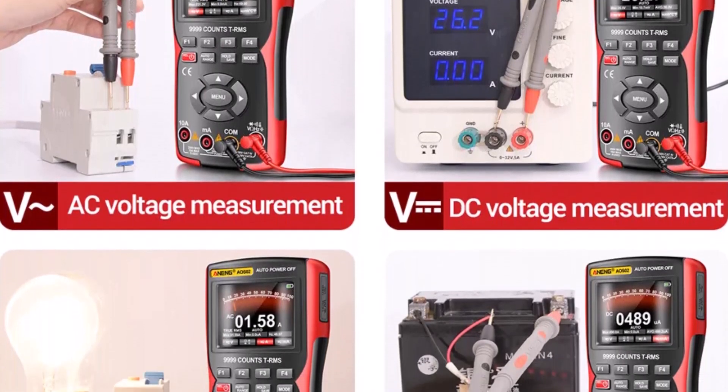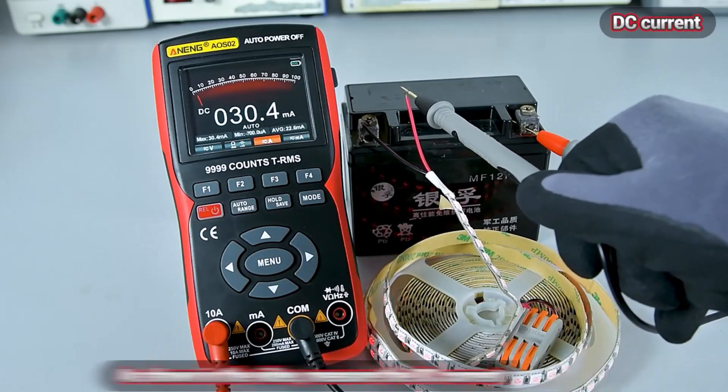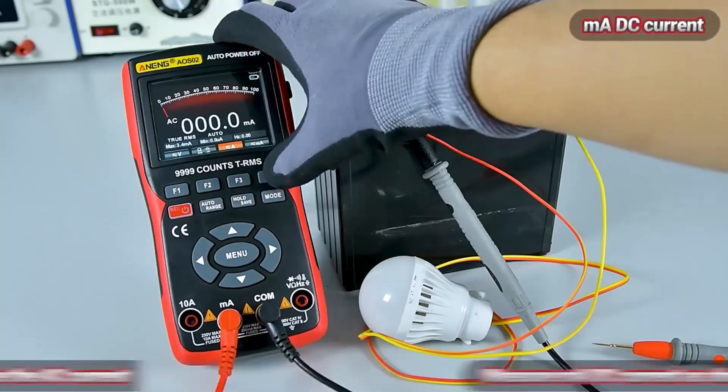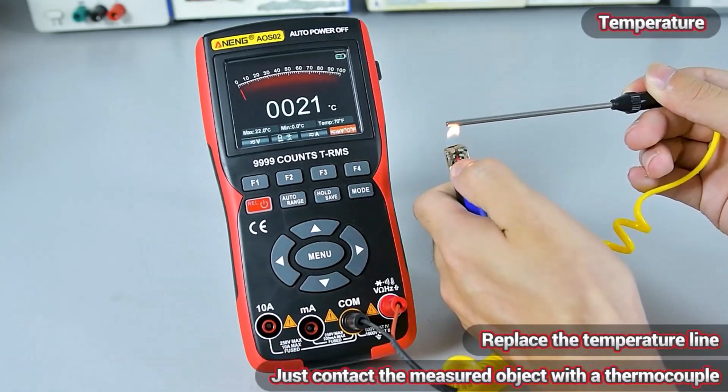The Anning AOS-02 multimeter supports 99,999 counts, covering essential measurements like AC/DC voltage, current, resistance, capacitance, and frequency.